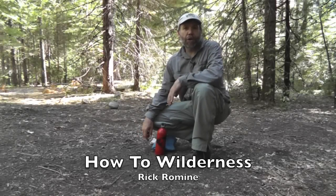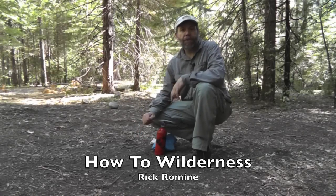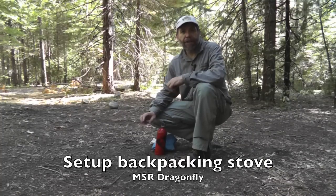Hi, my name is Rick Roman and welcome to How To Wilderness. In this video we're going to demonstrate how to set up a small lightweight backpacking stove.